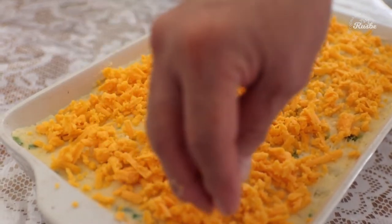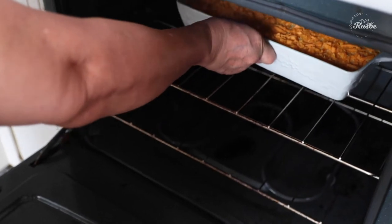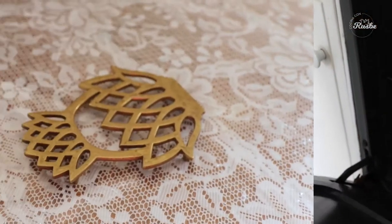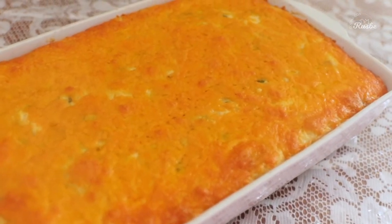Bake it at 350 degrees Fahrenheit for 25 to 35 minutes. The mixture should be bubbly around the edges, it should be heated through, and the cheese should be totally melted on top.